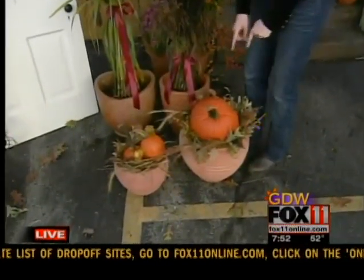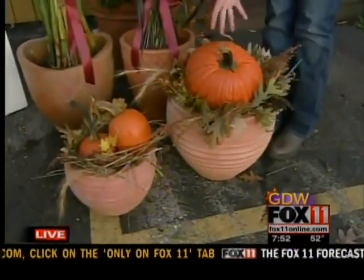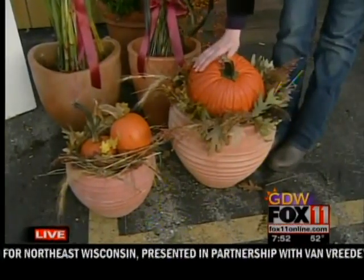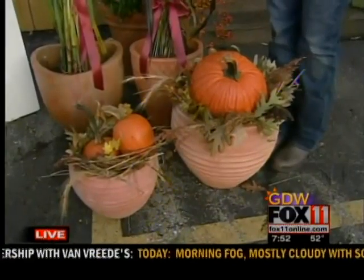The favorite display is a grouping of stuff you'd normally throw away from your garden — all those grasses that you cut back and the fall leaves you pick up. Nestle them all inside a pot, drop a pumpkin on top, and it makes the most adorable little pumpkin nest next to your front door.